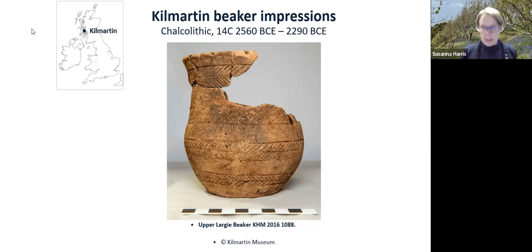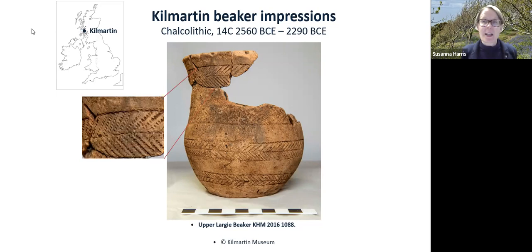Once again we see string taking centre stage in impressions, but here deliberately placed on the vessels — finer string impressions. These come from Kilmartin, from grave assemblages in Kilmartin Glen, where there are a number of Bronze Age monumental structures.